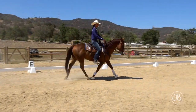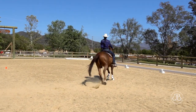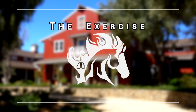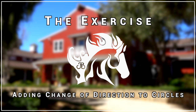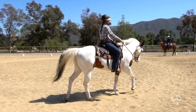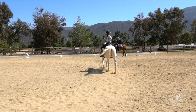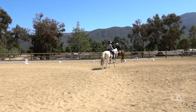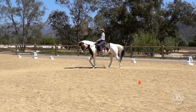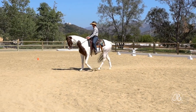I want to use that inside leg to push him into my new outside rein. Coming through the intersection, I'm going to use my left leg to push him into my new outside rein, which is my right rein. As she approaches the intersection, she's going to think about changing rein, shortening her new rein, riding through with both legs maintaining straightness. Shorten your right rein, weight your left seat bone — right leg sends that shoulder. Beautiful.